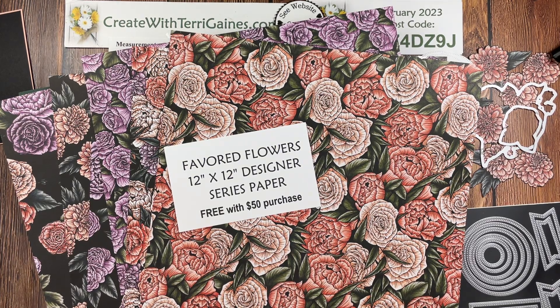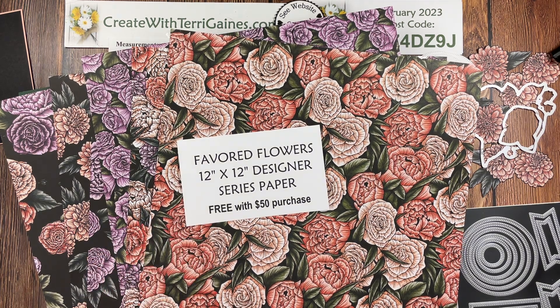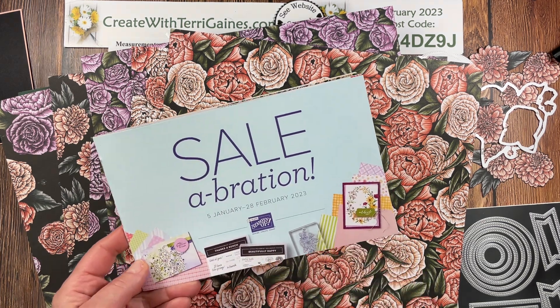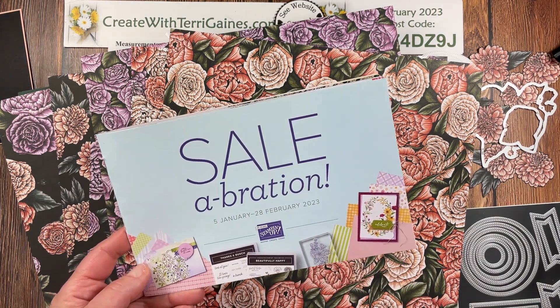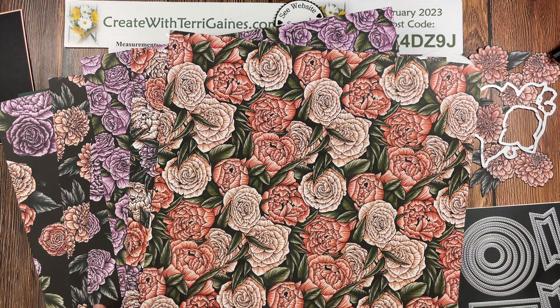Hi friends, it's Terri Gaines. In this video, I'm sharing a Funfold card that I created using the Flavored Flowers 12x12 Designer Series Paper. You receive this paper free with a $50 purchase during Stampin' Up! celebration, which ends February 28th. You can use any Designer Series Paper, but this paper works perfectly.